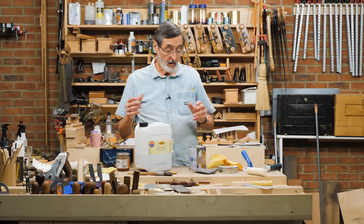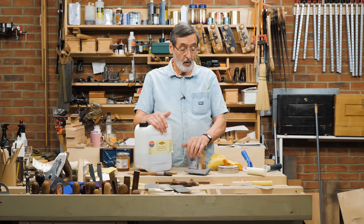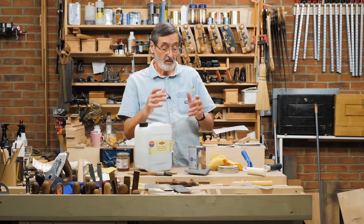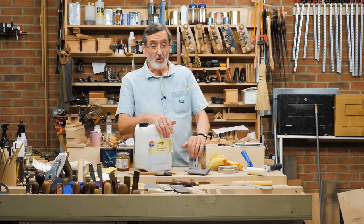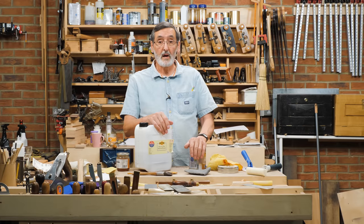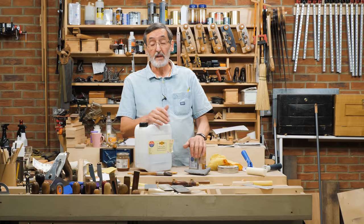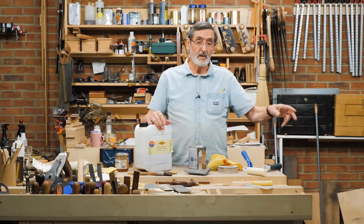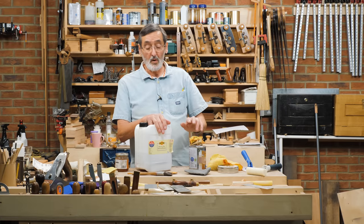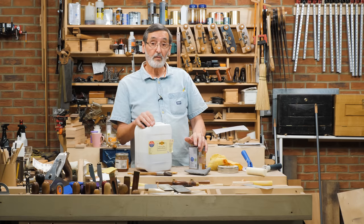As woodworkers, we're often completing a task and come to a point where we want to apply a finish. The confusion surrounding finishes is quite big, but I've distilled it down over the years. I use a couple of wood finishes. It doesn't mean I can't diverge into another type, but I've narrowed it down to what I feel are really good for my furniture.